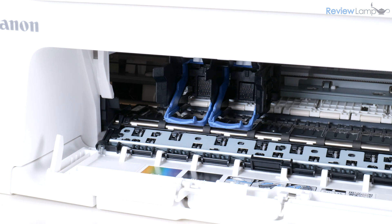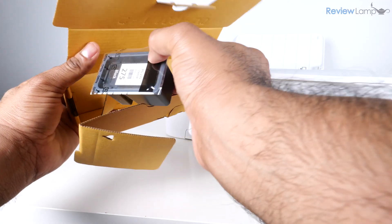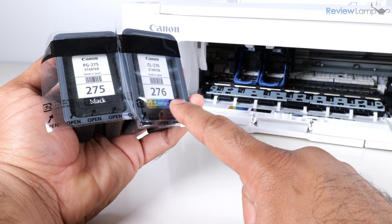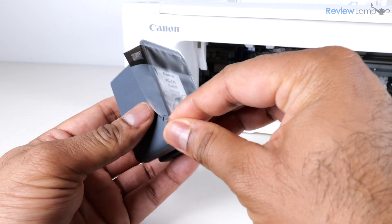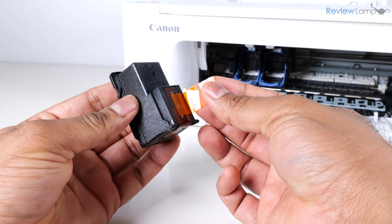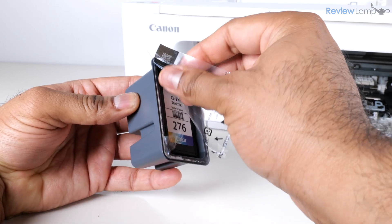Before we install the cartridges, we need to do a little bit of prep. These cartridges — which are the 275 black and 276 color cartridges — are inside this cardboard box from the outer packaging. To prep them, I'm going to peel off the protective plastic packaging, remove the cartridge itself, and remove the protective tape from the contacts.